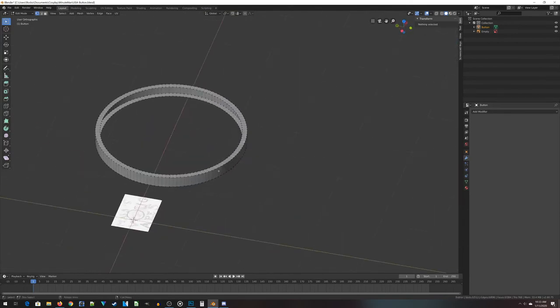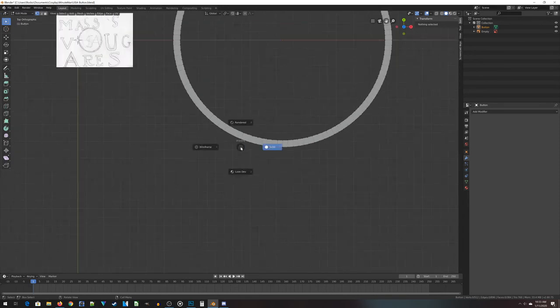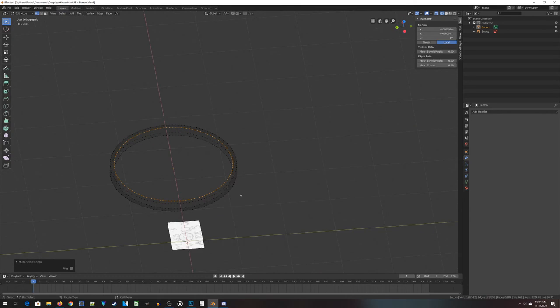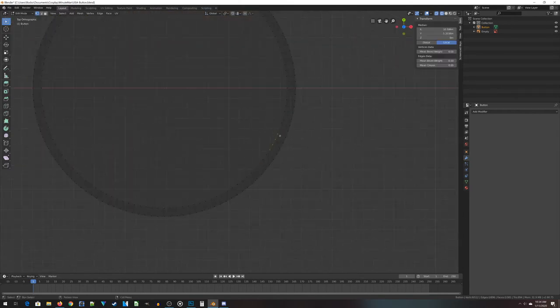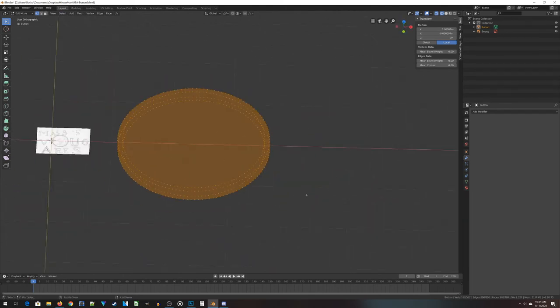Now we need to finish out by filling in the button — creating a face on the top and on the bottom. Jump to the top in wireframe mode, select some of the inside vertices, deselect the bottom, then go up to Select > Select Loops > Edge Loops to get just the top selected. Press F for a face, then do the same for the bottom. Before more fancy editing, make sure all the normals are correct — just hit Shift+N to recalculate normals outward. It's a behind-the-scenes math thing that's important for your slicer.